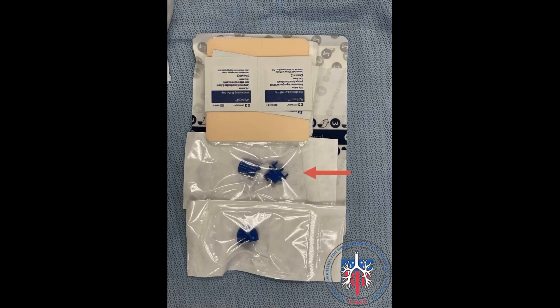The Plurorex Catheter to Rocket Drainage Line adapter is indicated by the red arrow. In the same packaging and next to the adapter is a blue cap that can be attached to the Plurorex Catheter. Below the adapter is a blue cap that can be attached to the Rocket Catheter.